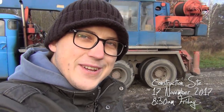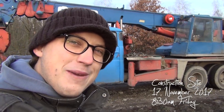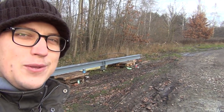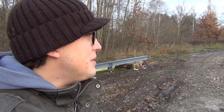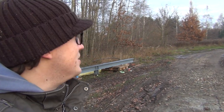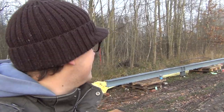Hey guys, welcome to the construction site on Friday morning. The crane is here to lift our I-beam onto the garage. The guy just told me he has only 12 meters of outreach and it's about 10 meters to the beam on the flat surface, 2 meters from the wall where it goes. So it might be an issue, but hopefully he can exceed his outreach limit because it's only 500 kilos on the beam. Let's see how it goes.